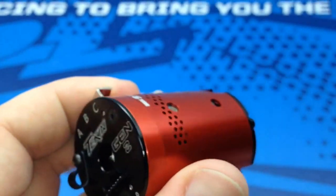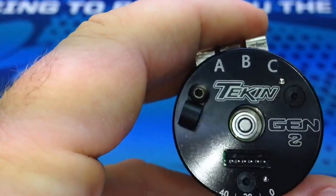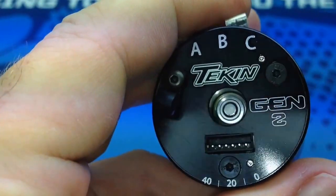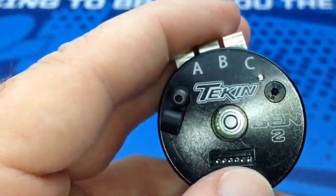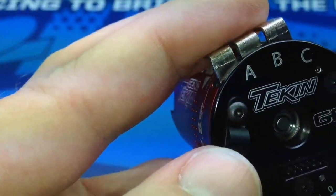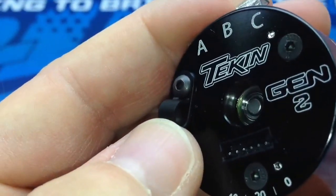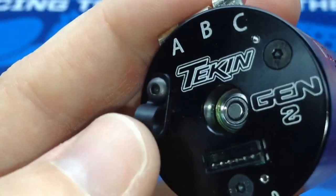On the end bell, let's take a look at that. It has the A, B, and C — those are just your soldering points. It has the lead for the sensor wire, and also this little pre-installed loop right here. This is for the sensor wire so it doesn't get in the way. I believe you can move this to different points on the motor.